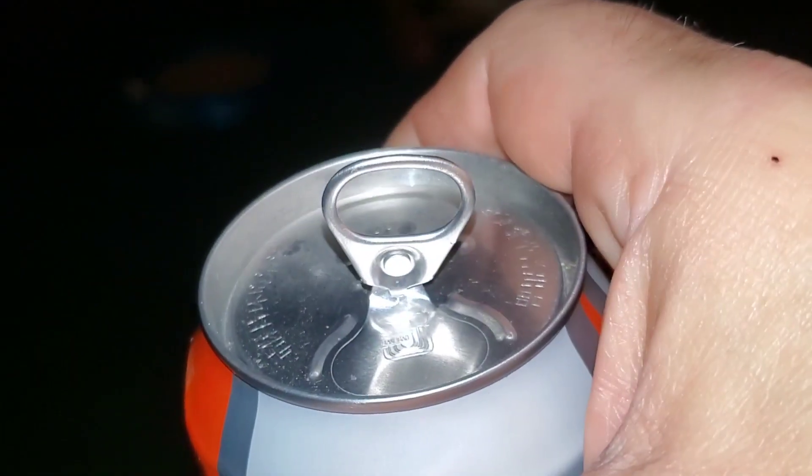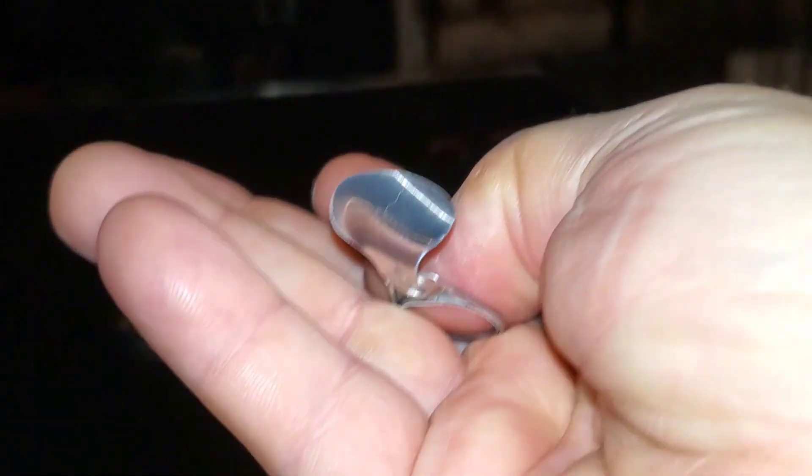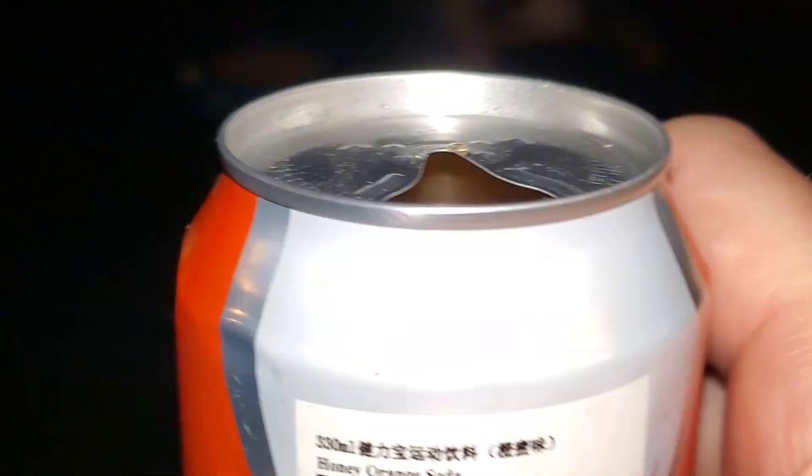One of the old style pull tab tops — look at that, man. I haven't seen one of these in decades. There's the top of the can. Let's just give it a sniff test here, we'll give it a try and see what we think. Ooh.